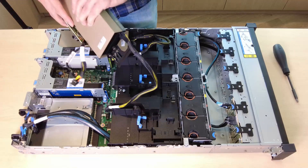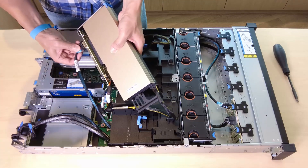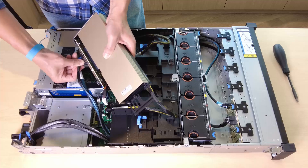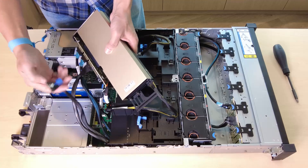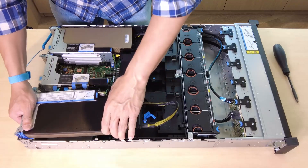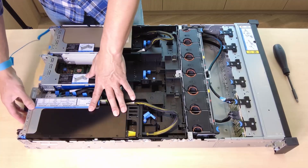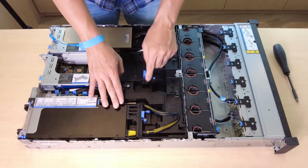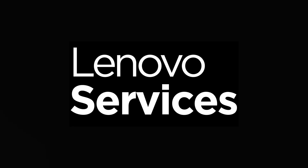To install the GPU adapter on the riser 3 assembly, connect the cables from the riser 3 and GPU adapter to the processor board. Install the GPU air baffle. Install the riser 3 assembly. Open the blue latch on the GPU air baffle and fix the end of the GPU adapter. Then, close the blue latch.